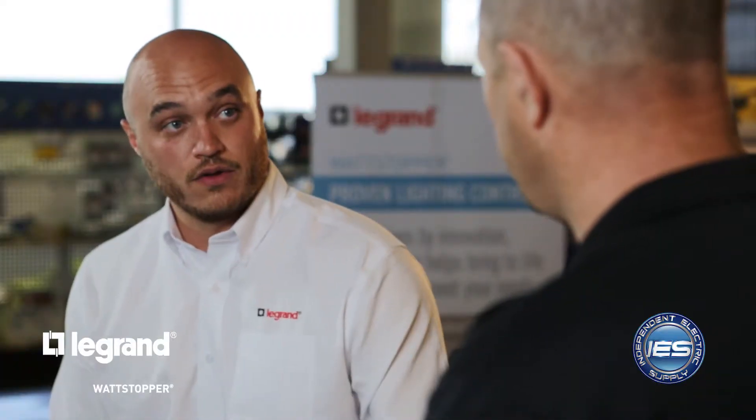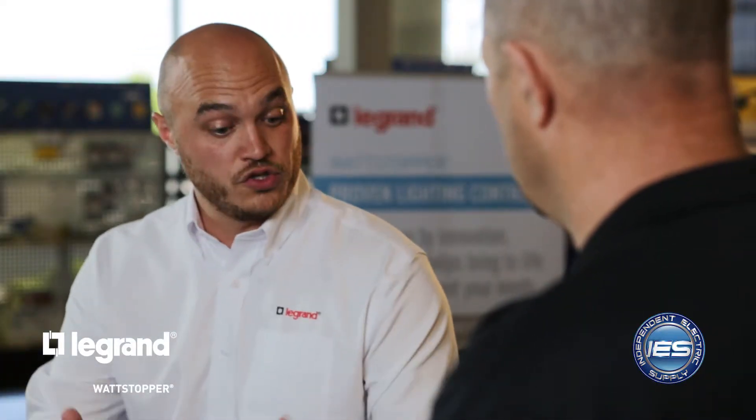So this controls your lighting load in the space. You bring your lighting circuit to this device and then wire out to the fixture. When the relay inside of this box is open, that light will be off. So there's a relay in here — when that relay is open, the lighting load is off, turning on and off the lighting in the space.